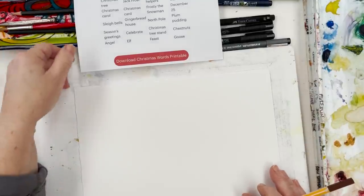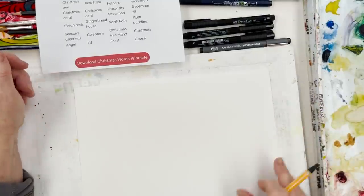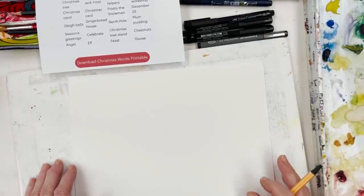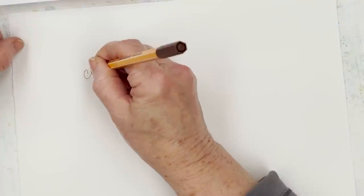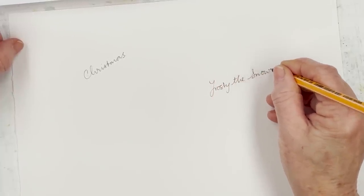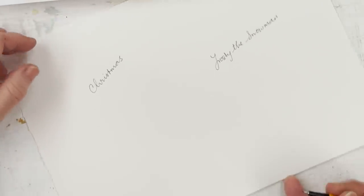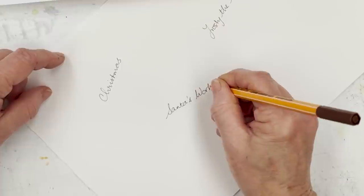I took it out of the middle of one of the sections so I've got two pieces. I have no idea what I'm going to do, but I'm going to start writing, and then once I've got what I think is a good amount of writing on the page, I'm going to put some illustrations on it. I'm thinking Christmas floral, whatever, but I'm going to start with the writing first. I'm going to pick the pens up more or less at random and start with a few long ones.